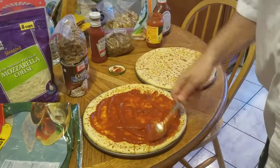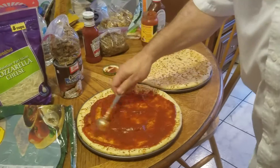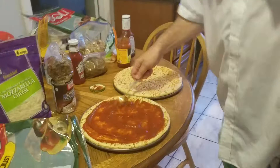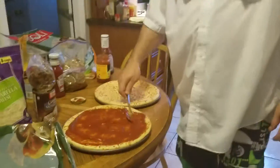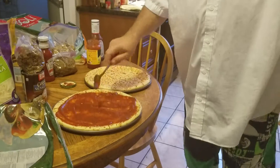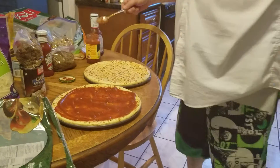You want to get total coverage. Okay, total coverage. There you go. Pizza sauce.